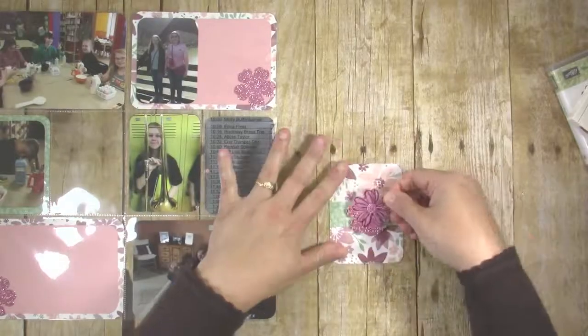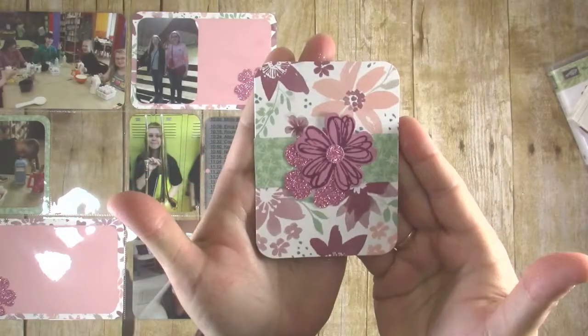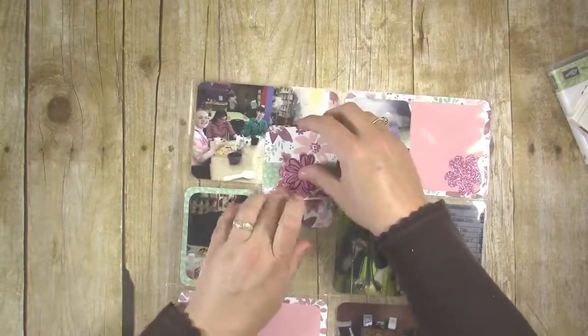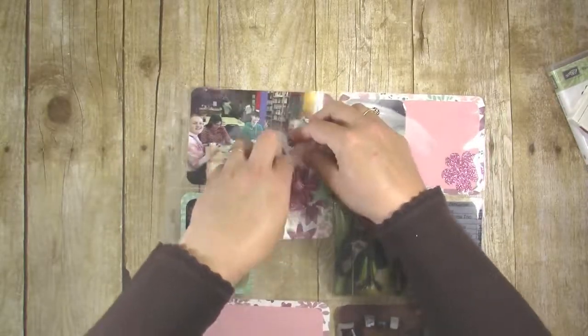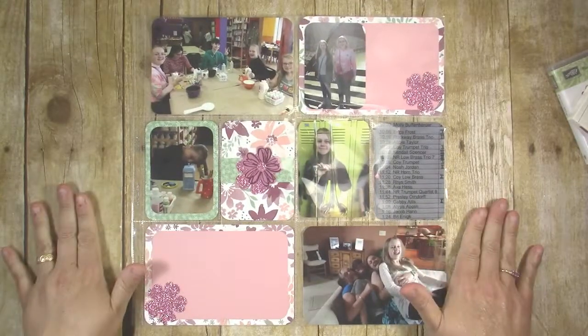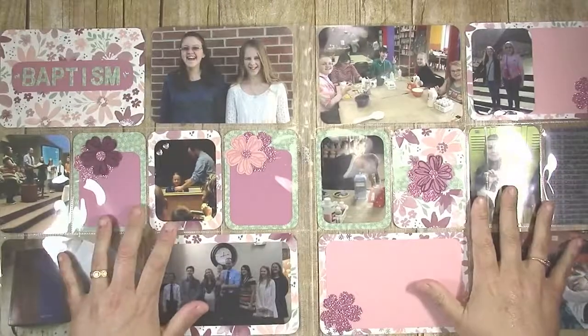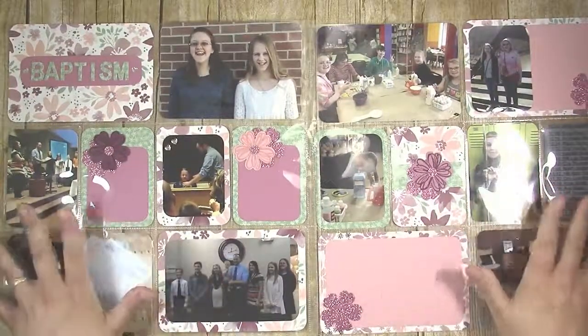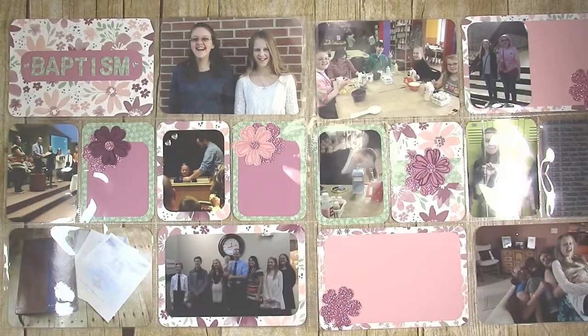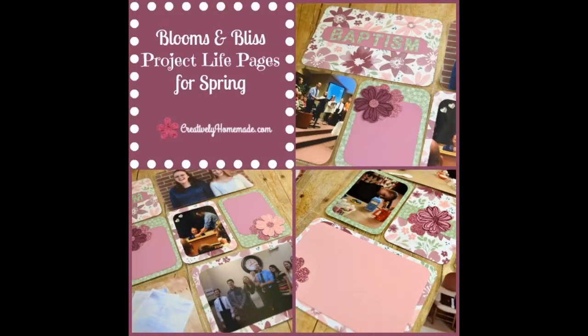If you like the floral paper I'm using in this Project Life layout, you'll want to make sure to purchase it by the end of May. This pattern paper pack isn't carrying over to the new catalog, so Stampin' Up is going to be discontinuing it — make sure to get it by May 31st. Here are both pages side by side. I was really pleased with how well this Project Life layout turned out. I love how the Blooms & Bliss paper and the Flower Shop stamp look together. If you're interested in purchasing any of the products I used, I have links down in the description. Thanks so much for watching and have a great day.